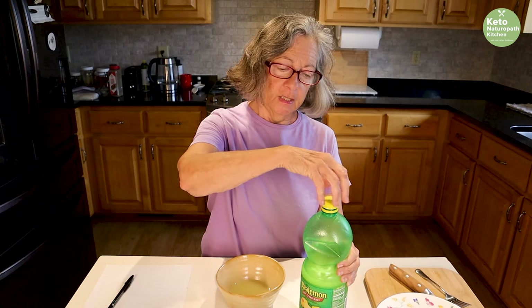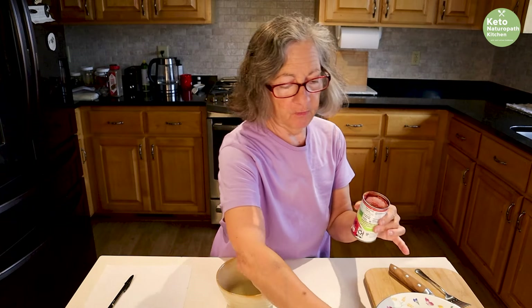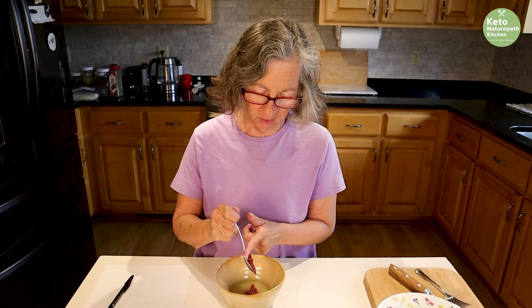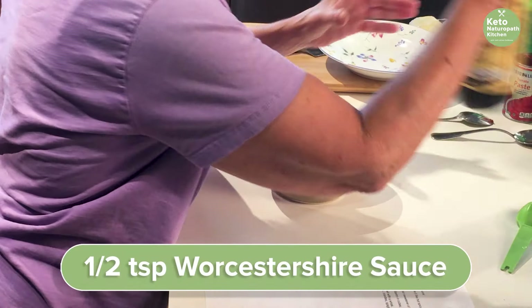Now you're going to need a teaspoon of tomato puree or tomato paste. I have this tomato paste here — we're going to do a teaspoon of that. I'm going to need to use my fingers. And a half a teaspoon of Worcestershire sauce.